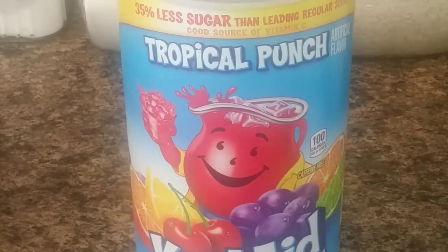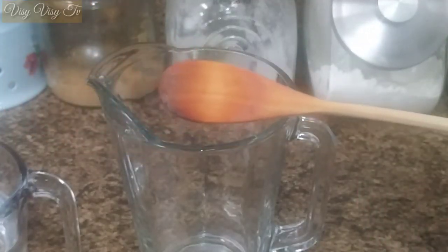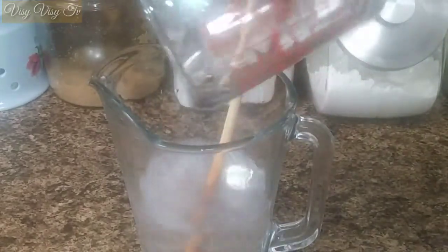Here we have three cups of water, tropical punch Kool-Aid, and some cane sugar, as well as a jug and spoon to mix with. It does get a little bit messy guys — there's a lot of coloring in that. You're going to pour your water into the jug.